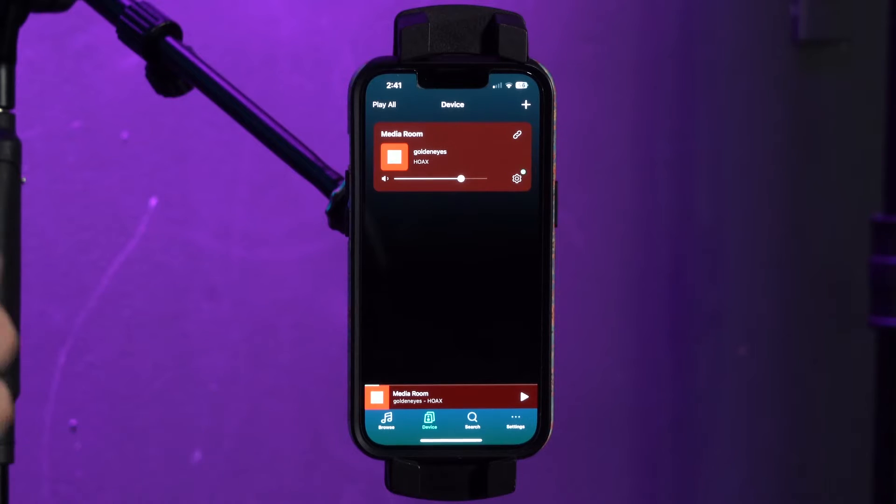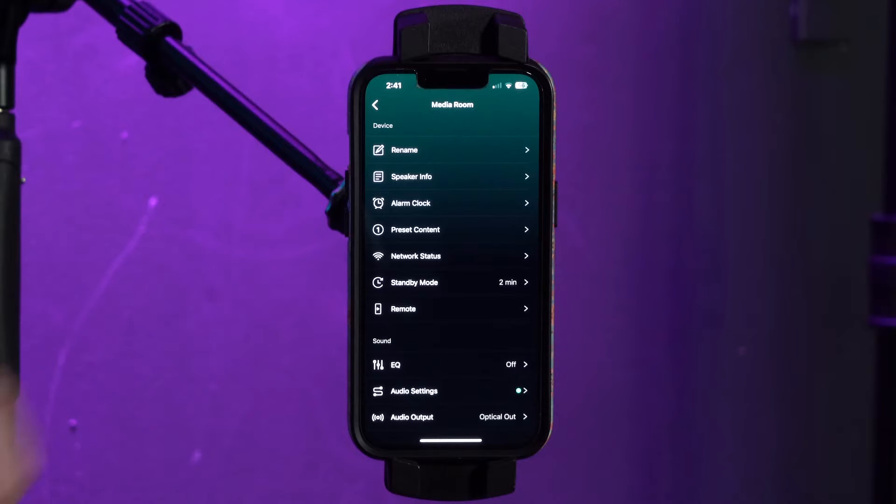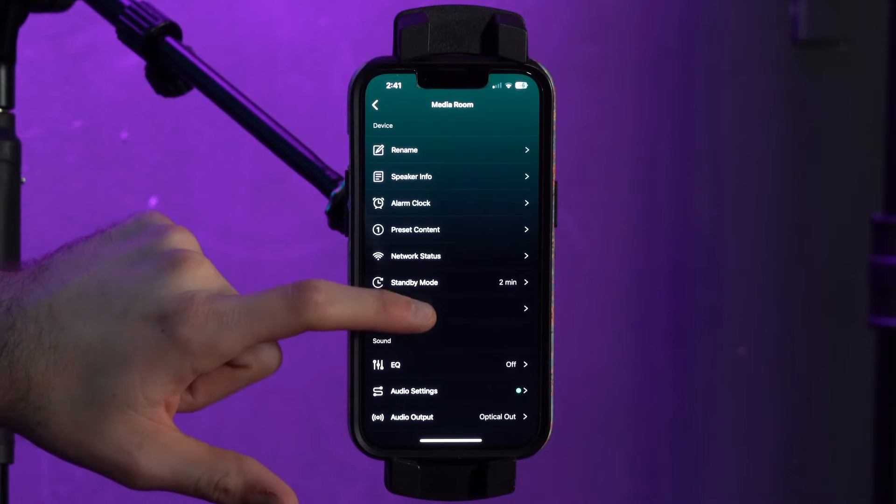The first thing you're going to want to do is get a pair of AAA batteries and plug them into the remote, which we've already done here. After that, you're going to go into the device tab of your WIM app and go to the settings icon. You'll see there's a remote tab there, so go ahead and click that.